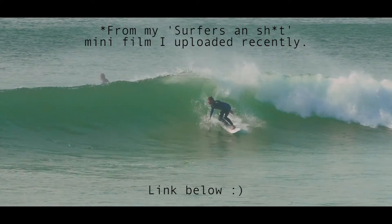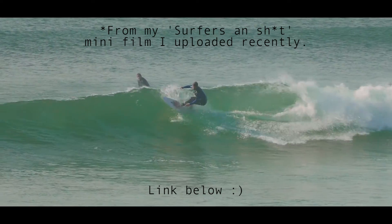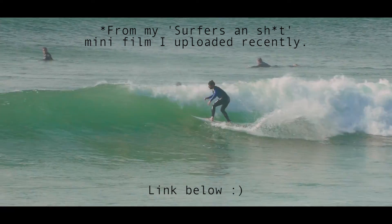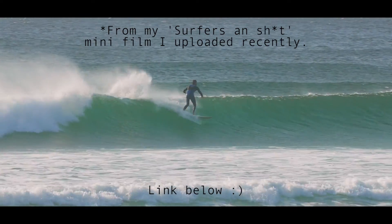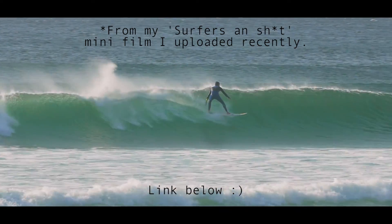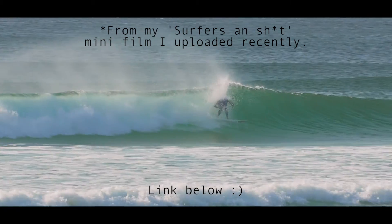Quite a few people said to me online that the 1.4 is much better and the 2x is a little bit soft, so I just wanted to do a couple of quick tests to show what the extender can do and find out whether it really does make it too soft and whether I should send it back and get the 1.4.